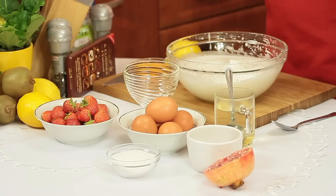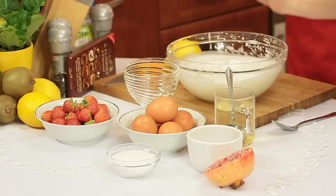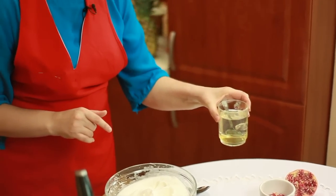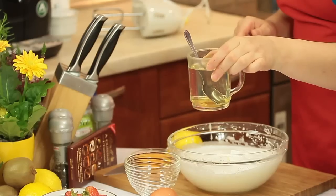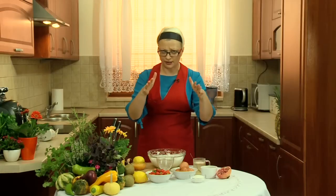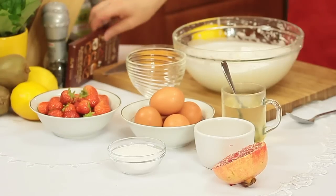Do spice potrzebujemy 5 jajek, 5 łyżek cukru i do tego 5 malutkich łyżeczek żelatyny, którą rozpuszczamy w szklance wody. Today I propose spice — cytrynową i czekoladową, ale pokażę tylko jak się robi bazę cytrynową. Jedną cytrynę i oczywiście czekoladę.